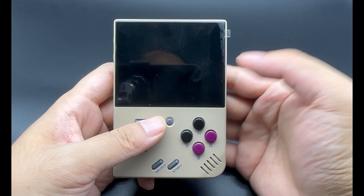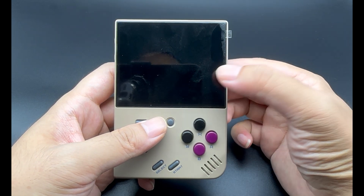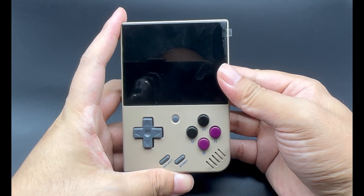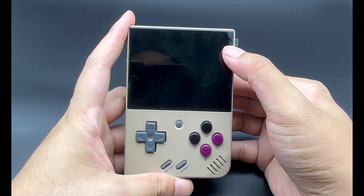Hello, everyone. Welcome to the Gadget Gamers Unite channel. Today we are going to talk about the Miyu Mini Plus, the cardless version, and how we should perform some operations with it, including installing the Onion OS.